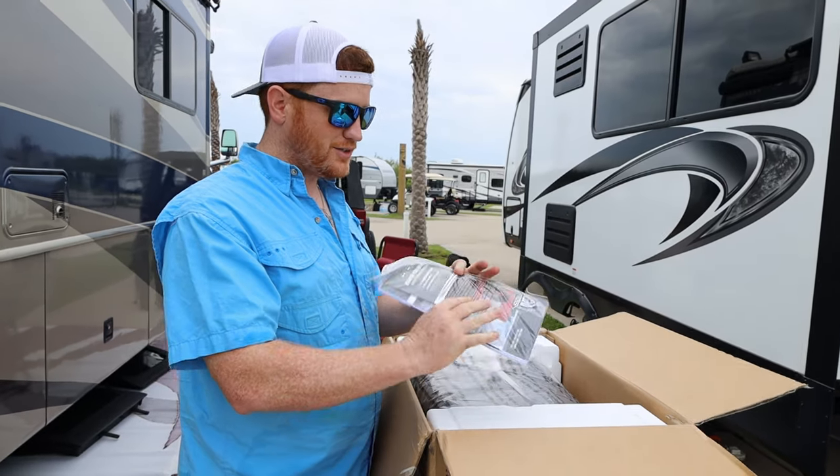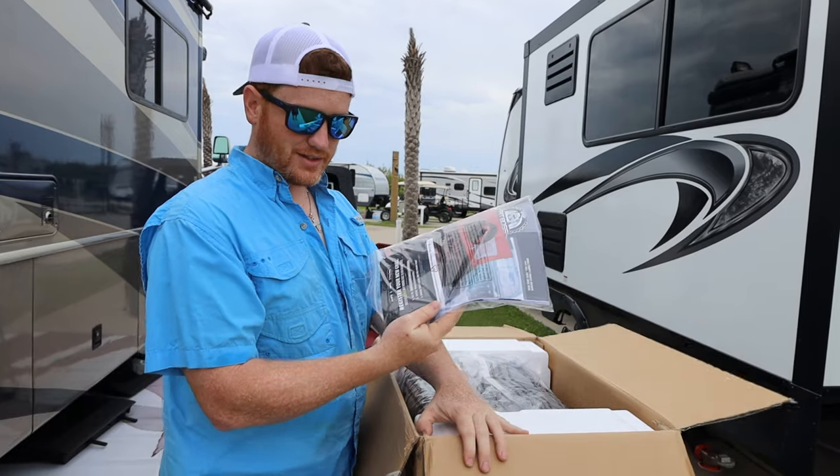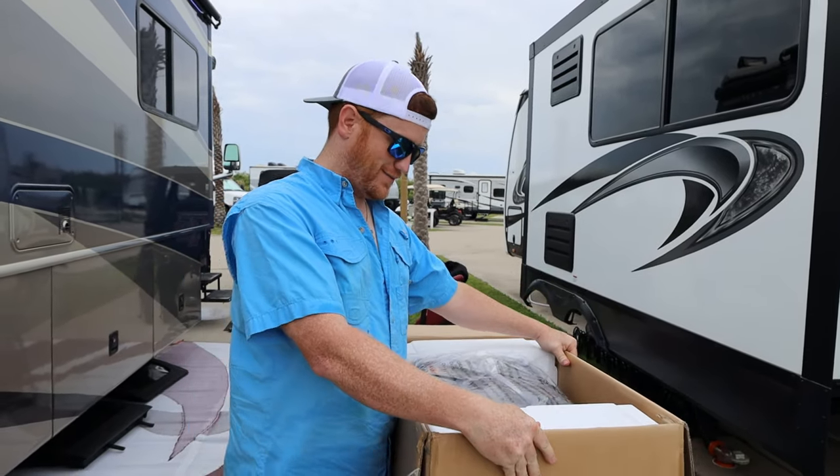Right out of the box, here's all your instructions and how-to guide. I'm a man so I never use that kind of stuff — it usually goes in the trash.